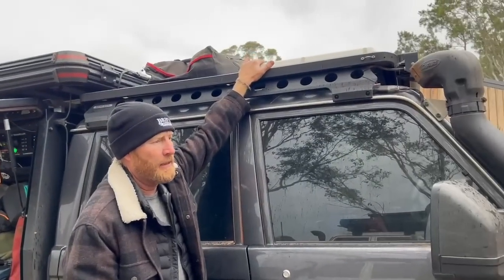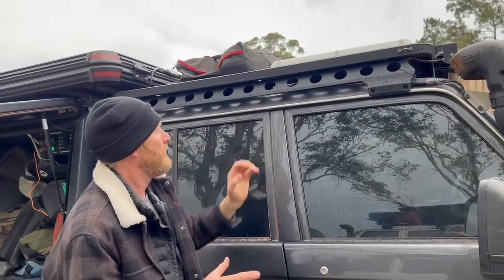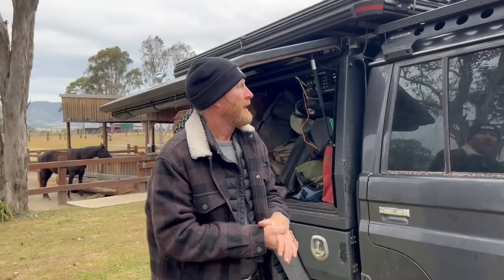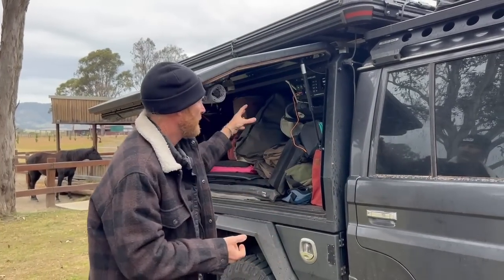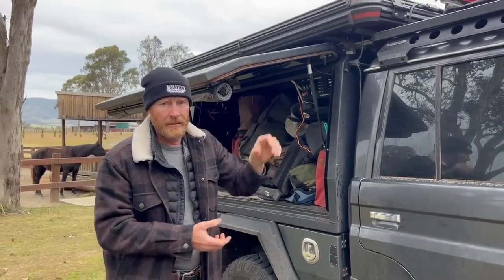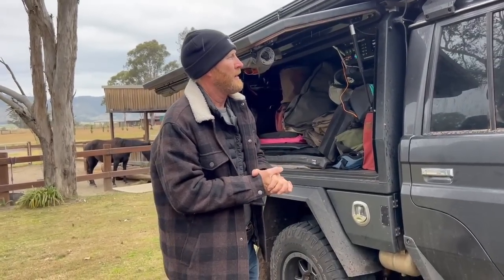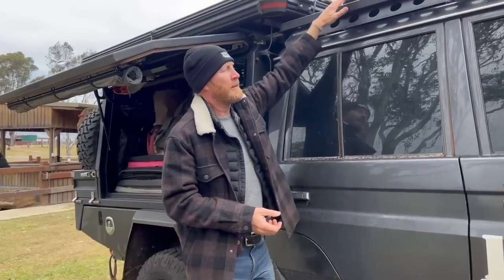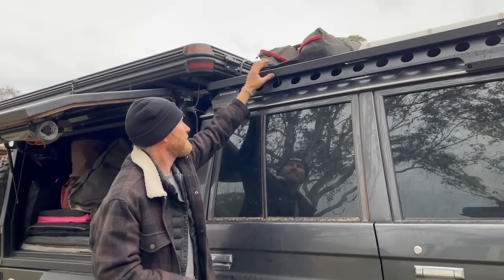Starlink — we talked about that, sitting there bolted on, pretty much no trouble at all. We had to face it south, it used a lot of power, and we still have a little problem with the switch, although it didn't cause a problem — it worked every time we needed it. I do have to fix up that switch a little bit.